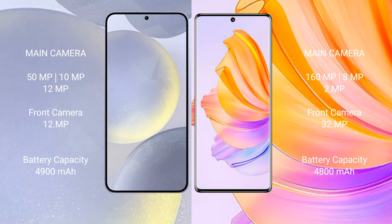Samsung Galaxy S24 Plus has a 4900 mAh battery with 45-watt fast charging support. Honor 80 has a 4800 mAh battery with 66-watt fast charging support.